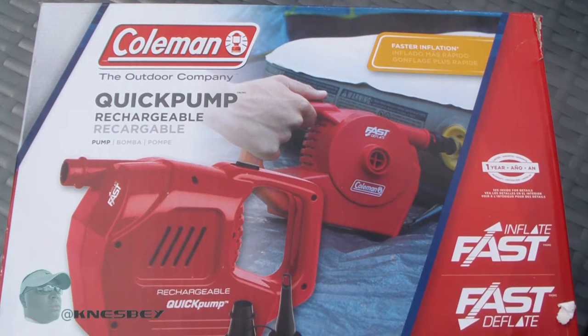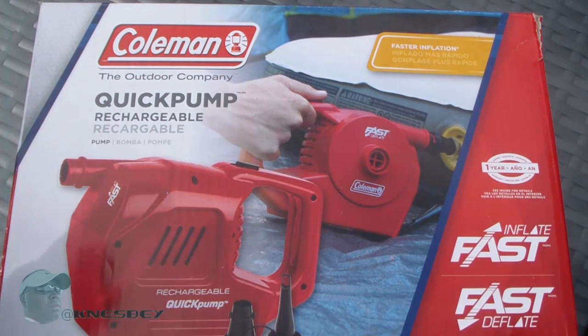It's a rechargeable quick pump made by Coleman, and it has a fast inflate and a fast deflate feature. I already opened this up because I wanted to test it out and see how it worked. Now I'm going to show you exactly how this bad boy works, so just bear with me because the way I'm doing this might be a little rough, possibly even a little sketchy, but the end result is you'll see how it works.